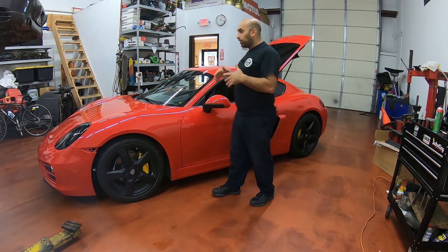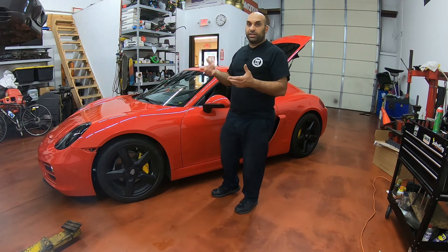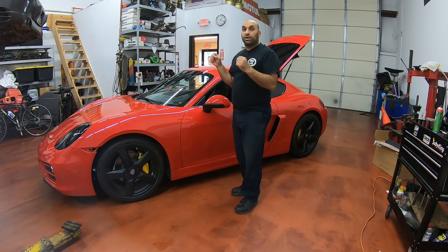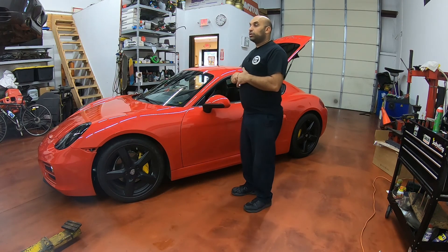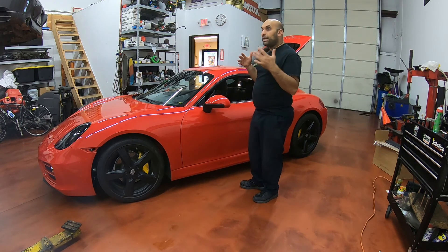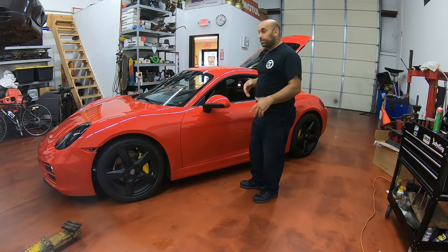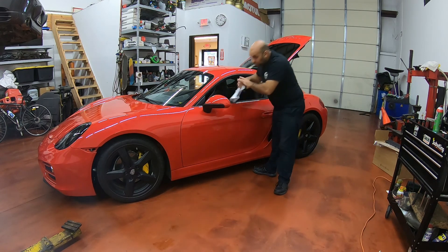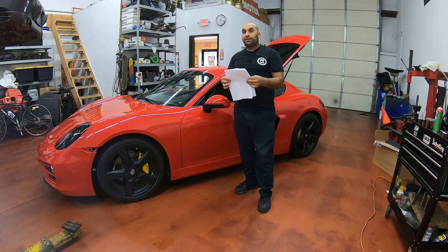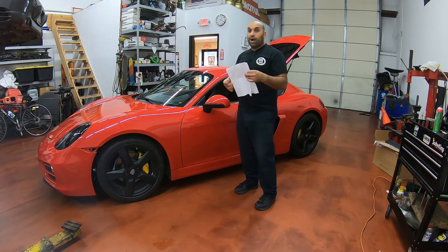After I put this car all together, I started it up and it started overheating so I had to quickly shut it off. The radiator fans were not coming on and I was trying to blip the whole system to get all the air out. I went on the computer and tried to find some schematics or any information about this. I wasn't able to find anything, so this is really why I'm making this video — to help anybody else having these issues.